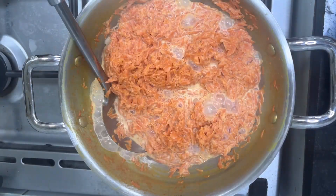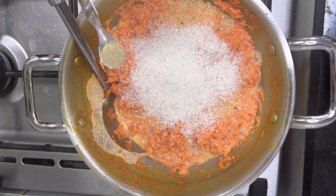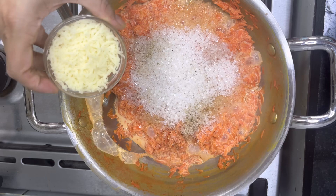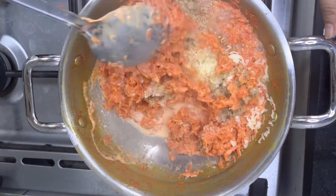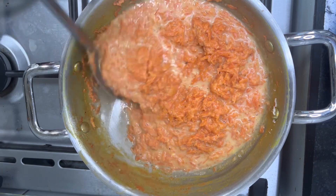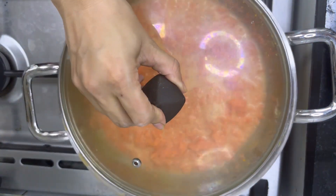Once the milk has reduced to half its size, add 1 cup of sugar, 1/4 teaspoon of cardamom powder, 1/3 cup of khoya or mava, and 1/3 cup of mixed dry fruit powder. I have used almond, cashew, pista, and walnut. Mix everything well and let it cook on a medium flame for about 10 minutes.